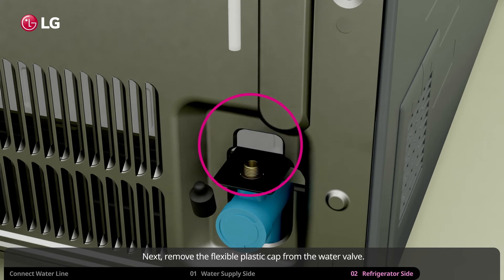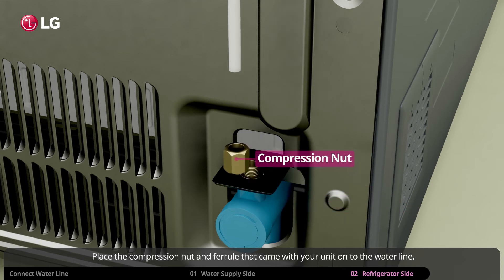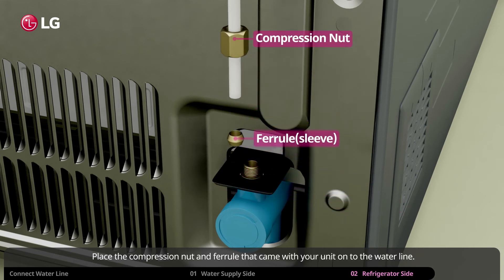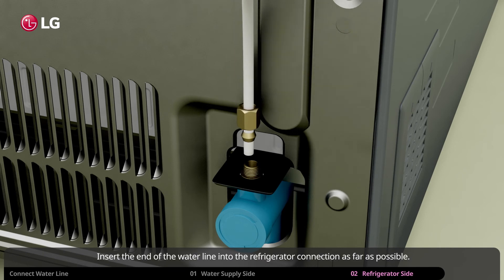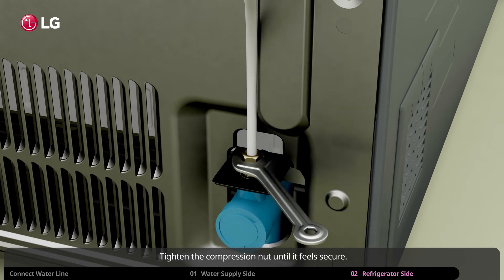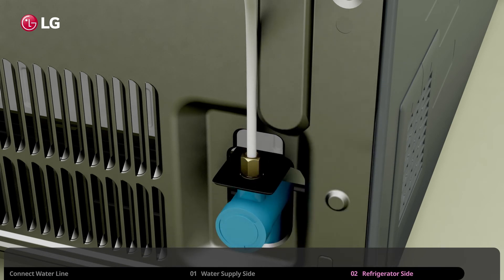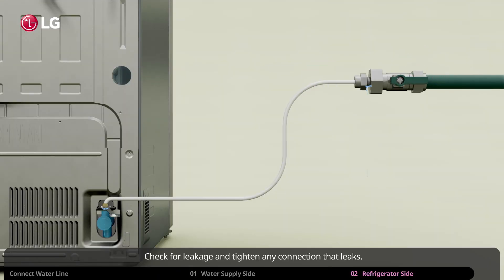Next, remove the flexible plastic cap from the water valve. Place the compression nut and ferrule that came with your unit onto the water line. Insert the end of the water line into the refrigerator connection as far as possible. Tighten the compression nut until it feels secure. Turn the water supply on and check for leakage, tightening any connection that leaks.